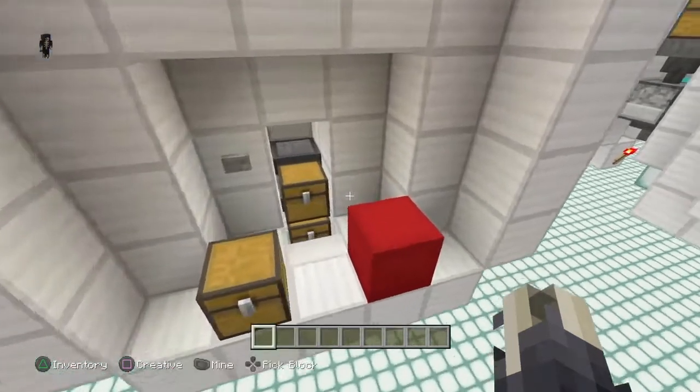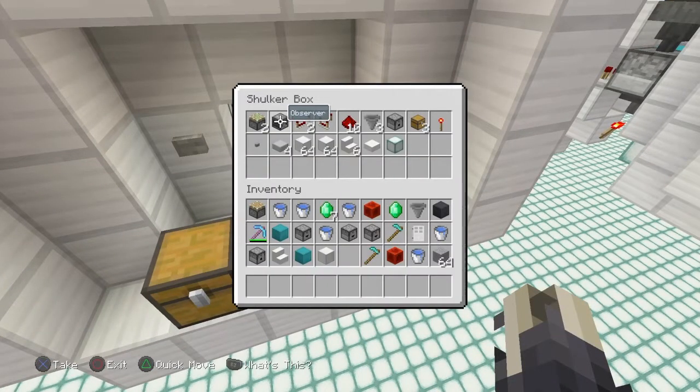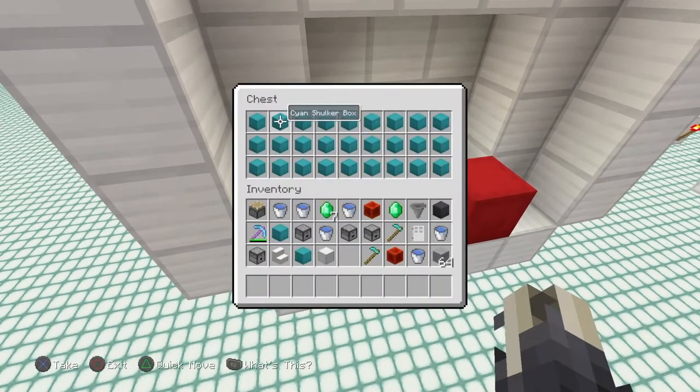To build this one, you're going to need 2 sticky pistons, 1 observer, 2 repeaters, 1 comparator, 10 redstone dust, 3 hoppers, 1 dispenser, 3 chests, 1 redstone torch, a button, 4 slabs for your redstone, 2 stacks of blocks, 6 stairs, a slab of your choice, a light source of your choice, and of course all the ShockerBoxes you're going to put into the system.